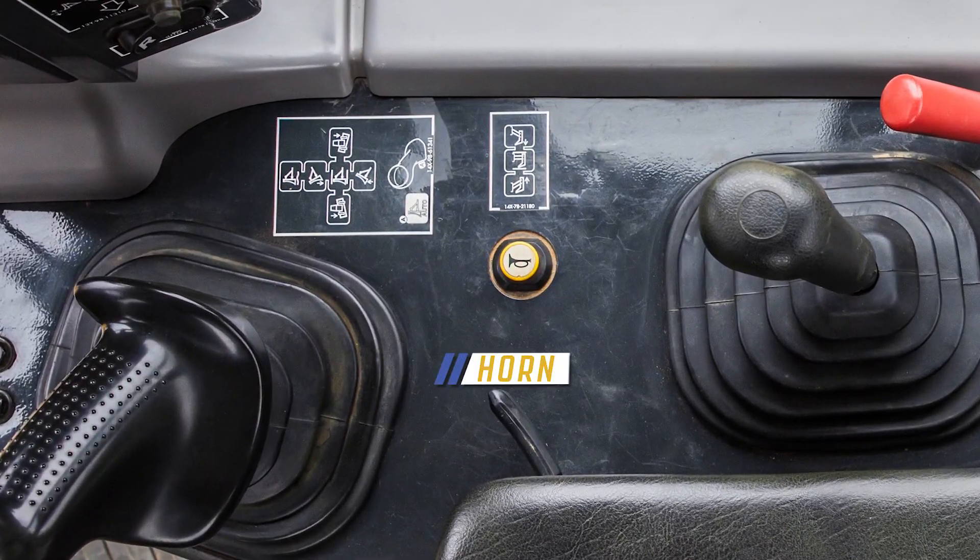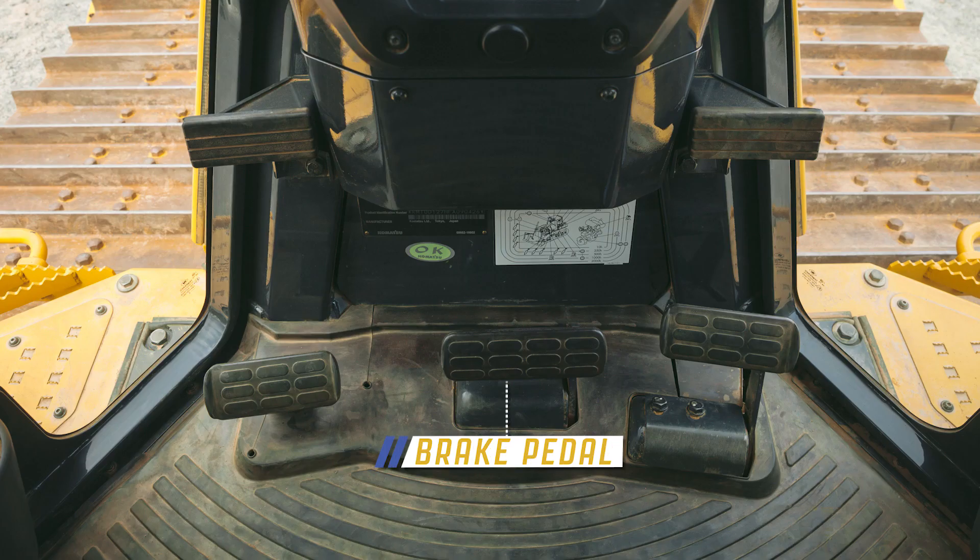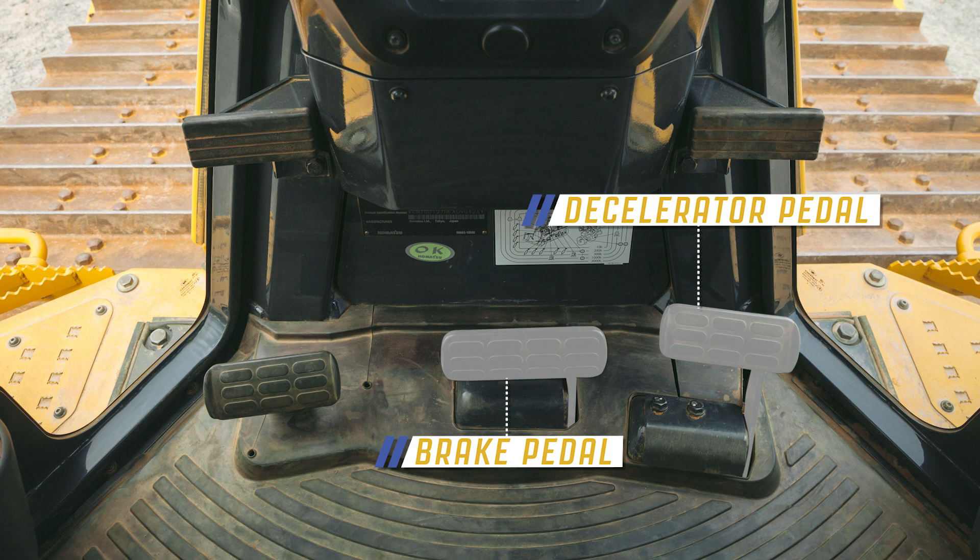In front of the ripper lever is the machine horn. In the floor of the machine we see the brake pedal and the accelerator pedal.